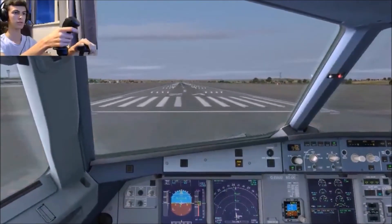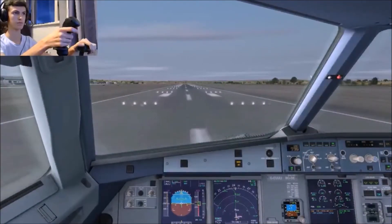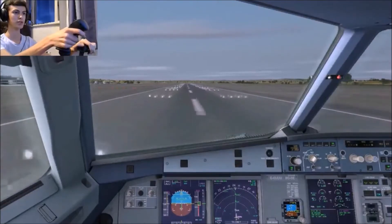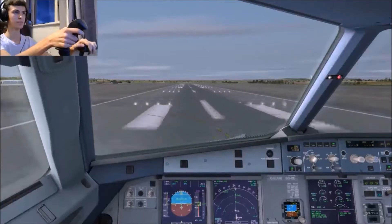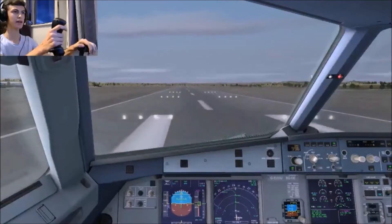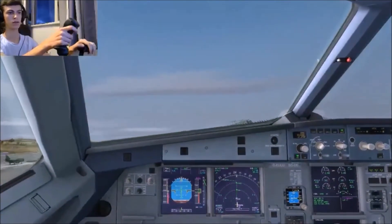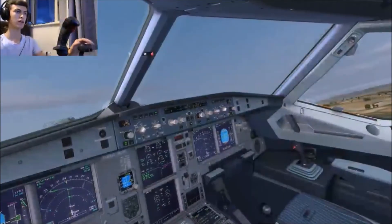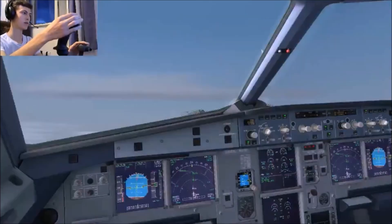Check. There we go. Power set, let's go. Push the nose down a tiny little bit there. Then V1 — 100 knots, checked. V1, rotate — there's rotate, pull back. Gear up. Pull over a wee bit. Gear up. Navigation check. Then I can stick autopilot on. Autopilot is going on. Climb thrust.